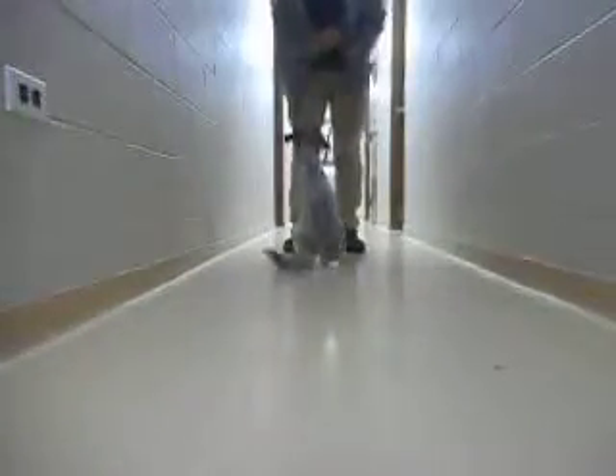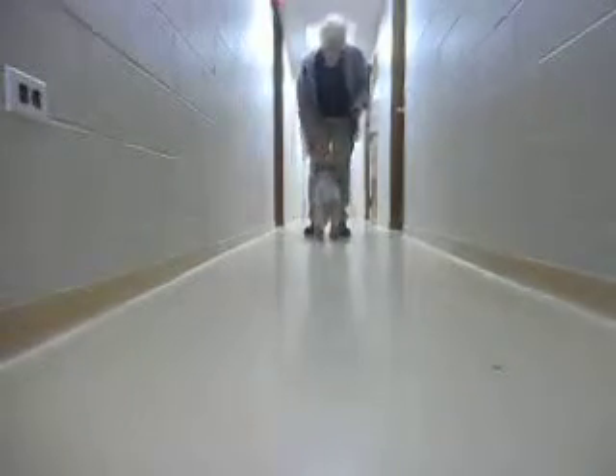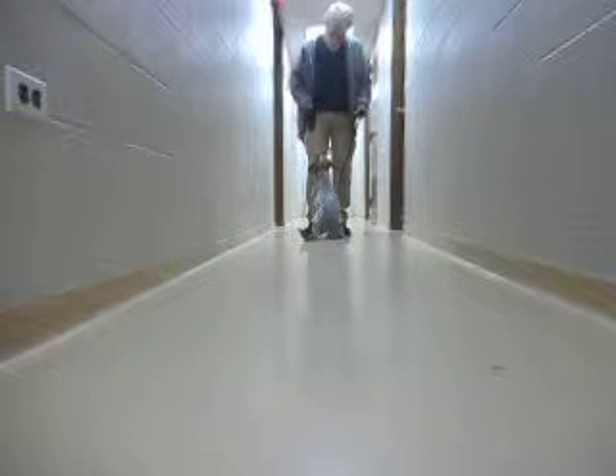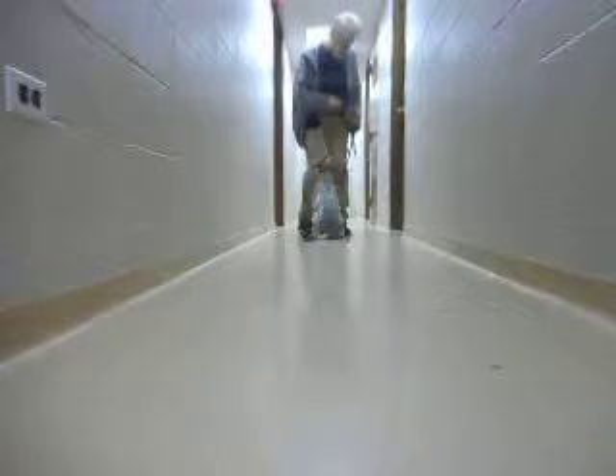Zoe, here. Sit. Good, good, yes — that's call to front. Here. That's the recall game. Good, good. And now we'll put a left finish on the end of this one. I want her to follow my left foot and a piece of food. That's going to be how I show her to get from my front to the heel position. Heel.